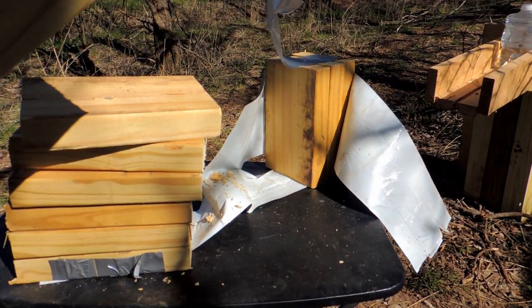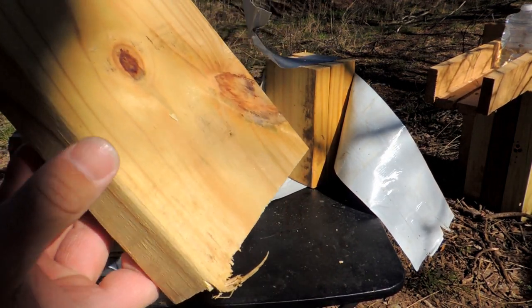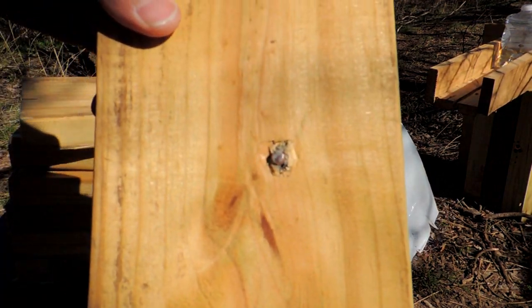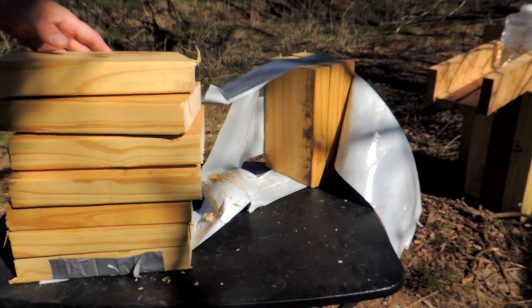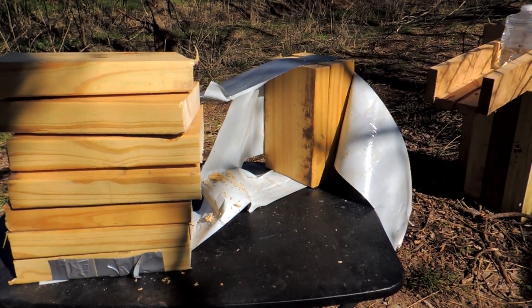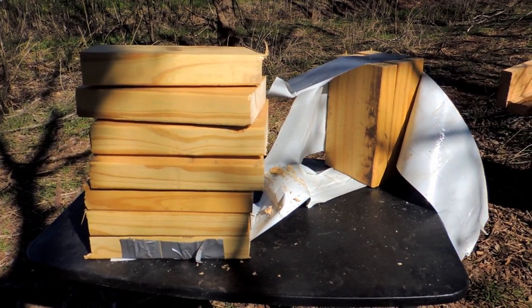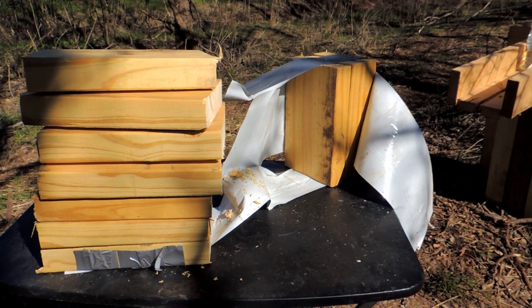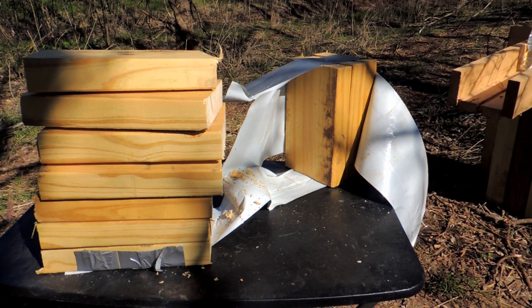The 6.5 Creedmoor — this is supposed to, well, I guess it held together — the 6.5 Creedmoor stuck in the one, two, three, four, five, six — stuck in the seventh board. That is some penetration, that's a lot of wood. And those bullets are supposedly designed to break up, but the wood pinches it together and keeps it — basically turns it into a full metal jacket kind of situation, but not really. So there you go.